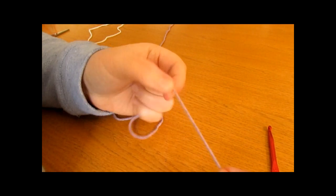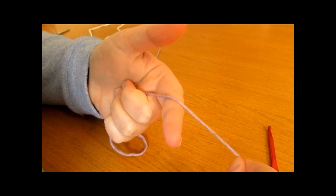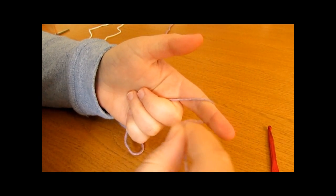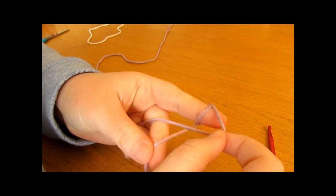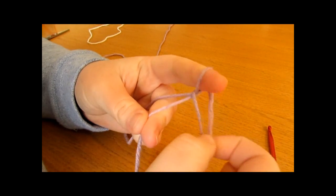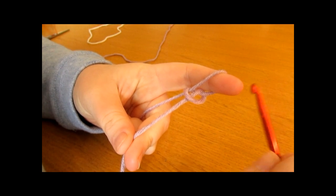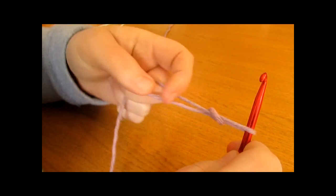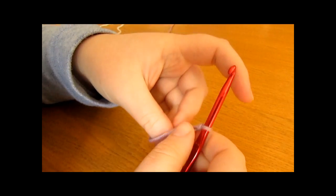To do a slip knot, take your yarn and wrap it around your finger once and then twice. Then take the first loop and pull it over the second loop, and take the second loop and pull it all the way over your finger. Take your crochet hook, go in through this space, and pull tight — and there you have a slip knot.